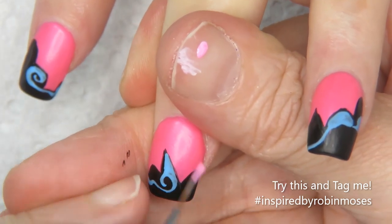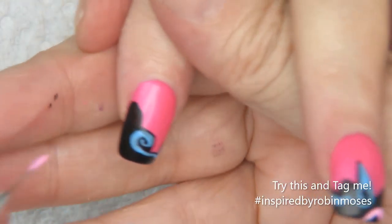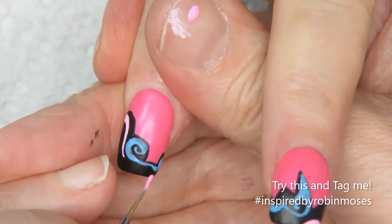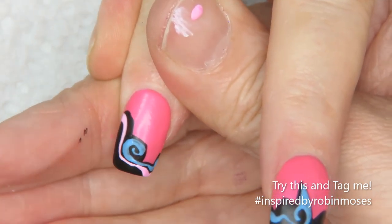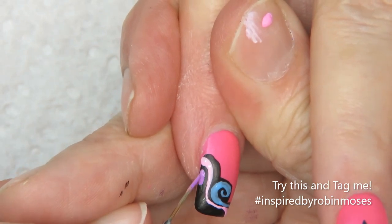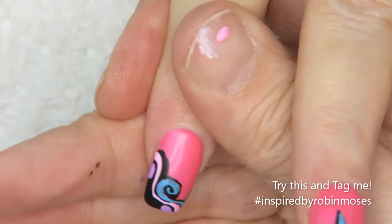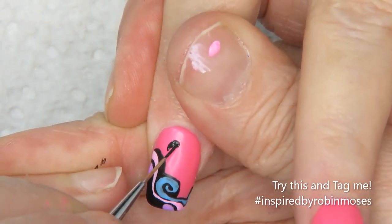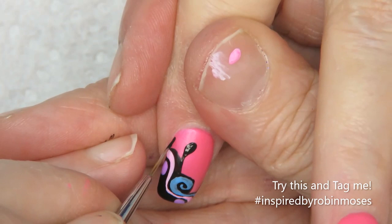Now you can go into layer two — pink. I don't want pink up against pink, so just a little bit. See how I'm just pushing and pulling? That's for different line work and it just gives flow to the design. Here's purple.